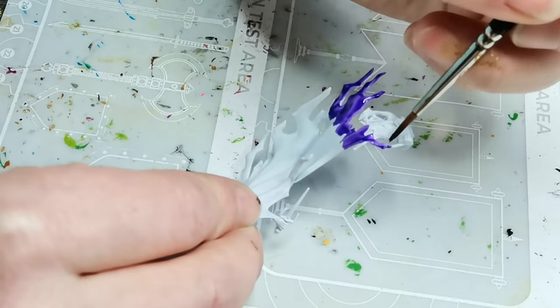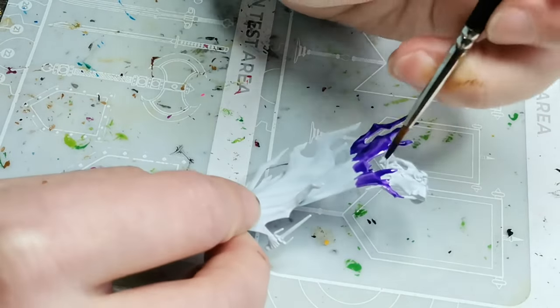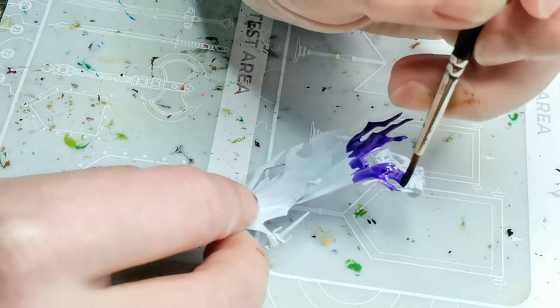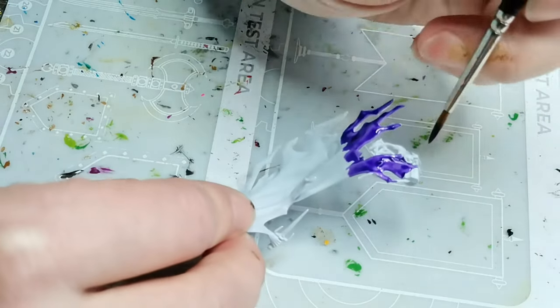This one is called Luxion Purple and the whole idea behind this color scheme was that I really wanted to try something out with this new lovely purple contrast paint, because before that I didn't really think there was any solid, good purple contrast paint options.